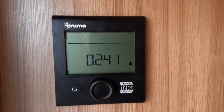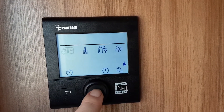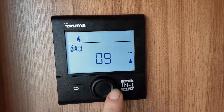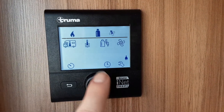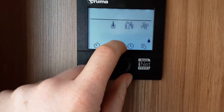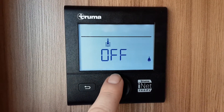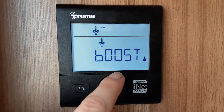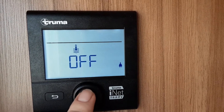On the heating and hot water control panel, press the central button to go into the options. The first option flashing is the room temperature — spin the dial right to go up and left to go down, then hit the central button again to set it. Spin the dial further right to access the water temperature settings: water off, eco (30°C), hot (around 50°C), or boost — I'd advise boost if you're showering on board. Hit the central button to confirm your selection.